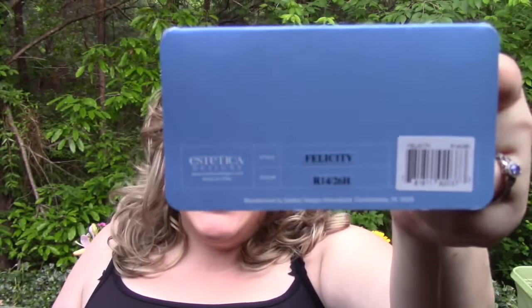Hey Wig Lovers, this is Heather from CysterWigs.com, and today I'm bringing you a review of one of those rare unicorns of the wig world that actually look better in person than they do in the picture. This is the Felicity wig by Estetica in the color R14-26H.